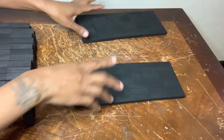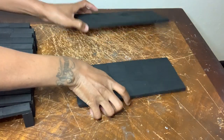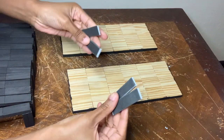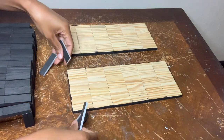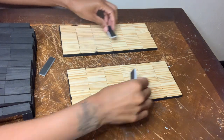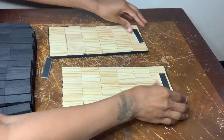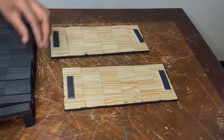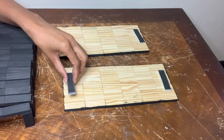Now that everything has dried I'm going to flip these over to add some foam pieces to help me hang these up on the wall since I don't have any command strips. I'm going to glue one at the top and then one at the bottom and then push them into a small nail that I will place into the wall.